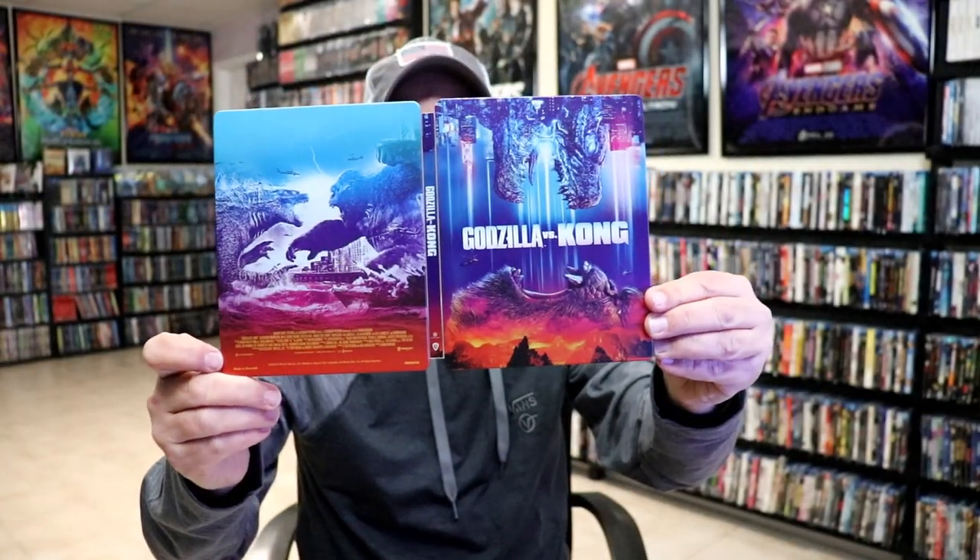So overall, I think this is a beautiful looking steelbook. I do think it's kind of unusual that they are still putting out steelbooks for Godzilla vs. Kong, but I really am happy that I was able to get this one. I really do love the artwork on this one.